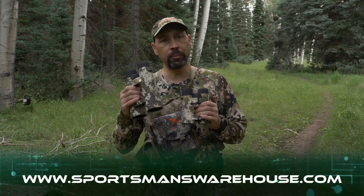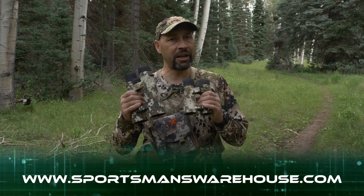Check out the entire line of Leupold's BX5 Santium HD binoculars at your local Sportsman's Warehouse store.